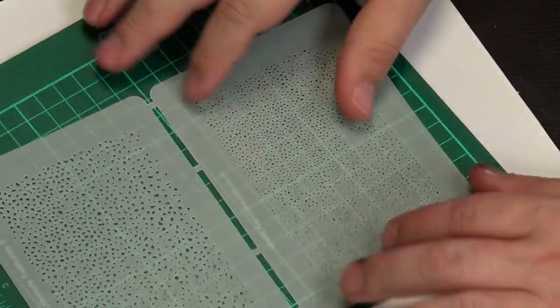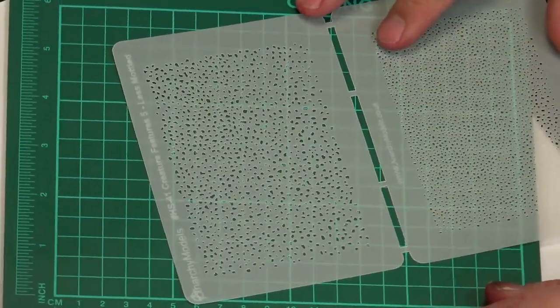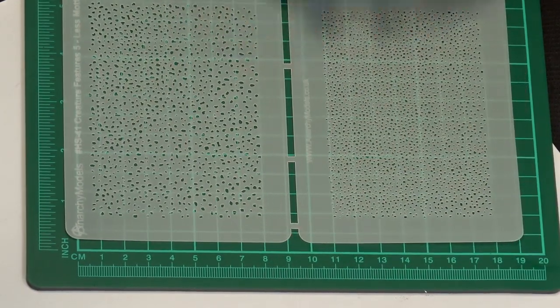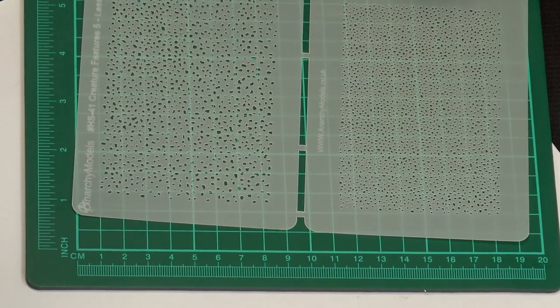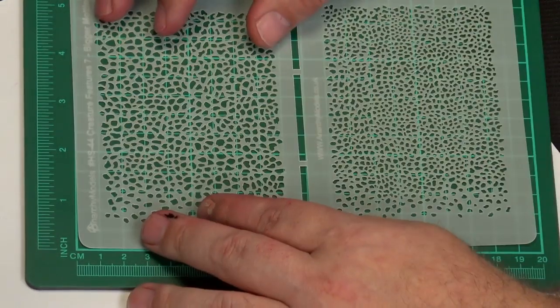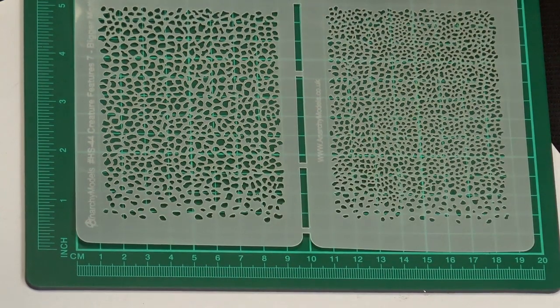So these stencils look like this. That is the less mottled - you can see the measurements there - and this is the bigger mottled. This is much larger than the other one, very good for doing bigger dinos or even in combination with the others too.